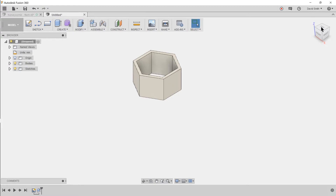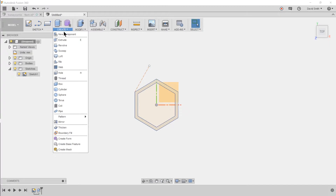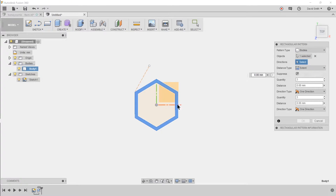Now we've got one hexagon and we want to create more using a pattern. Click the lightbulb to show the sketch, which has the angle we want the pattern to be at. Go to the create pattern tool and choose rectangular pattern. The object to replicate is the body. For directions, we're going to replicate on the x-axis and on the 30-degree axis.